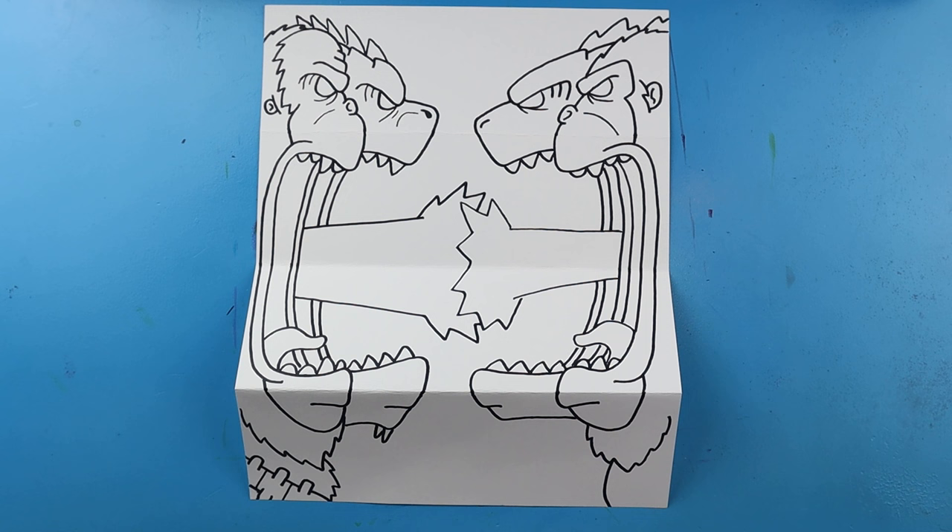I'm going to fast forward and start coloring this. Thanks for watching, hope you enjoyed. We'll see you next time, bye!